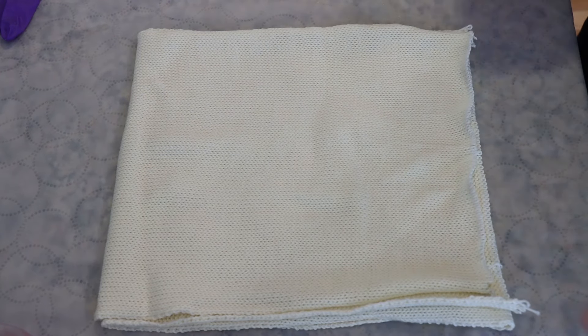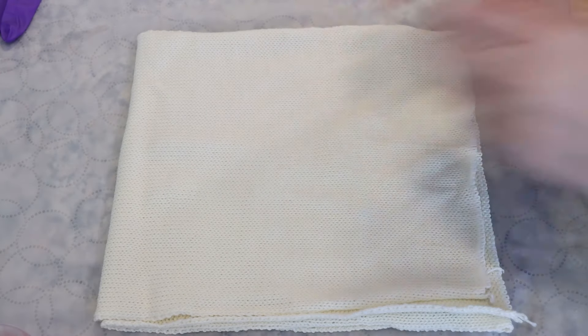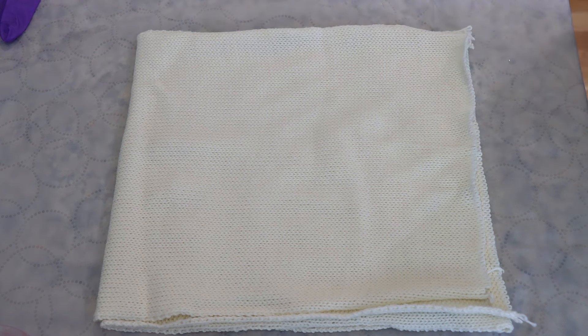Hi everyone, I am Rebecca from ChemKnits, and today we're going to dye a sock blank in my shoebox technique.